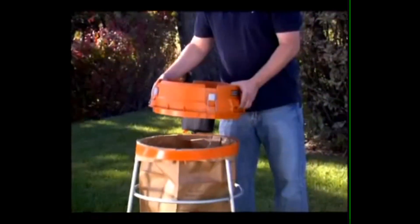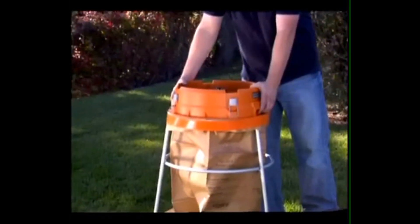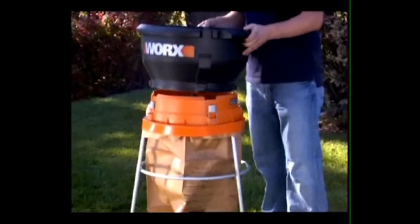The Worksleaf Mulcher also holds paper bags to help reduce the amount of yard waste that goes into landfills every fall.